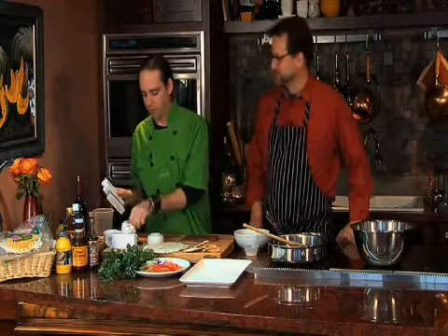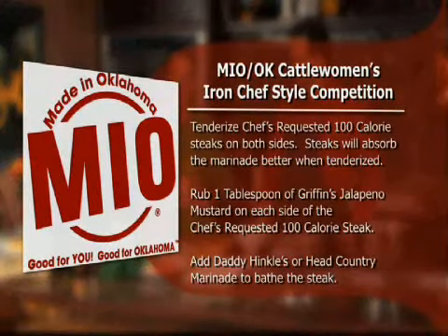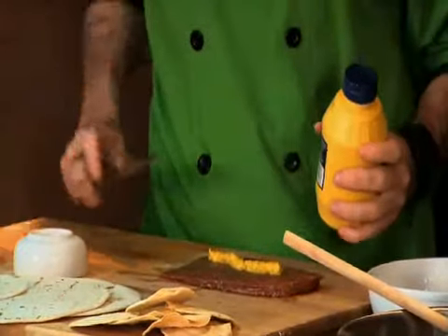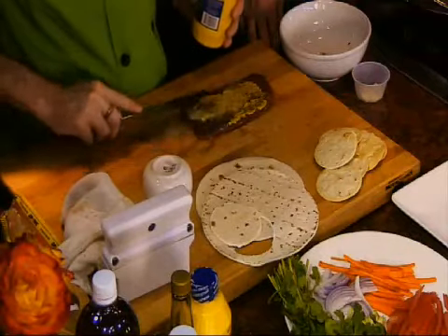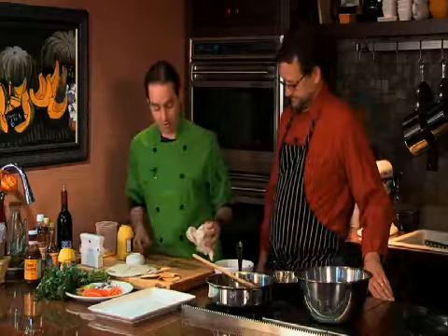It also helps the marinade take a little bit better. At this point, I went ahead and grabbed the jalapeno mustard by Griffin's and just rubbed the steak with it. Used to be, just because it was made in Oklahoma, it didn't mean it was good. Now we've got a lot of great ingredients — these ingredients that we got to use today were of the finest quality. Then I started on my sauces.